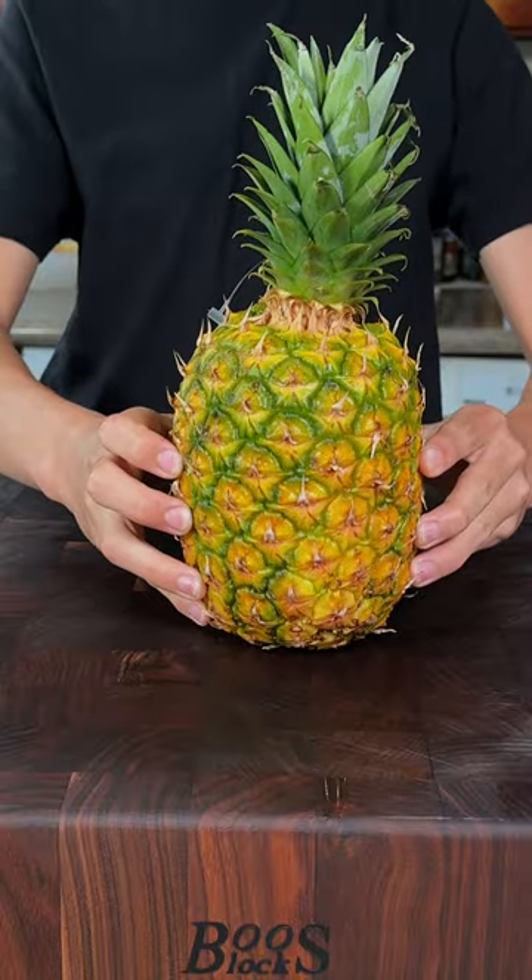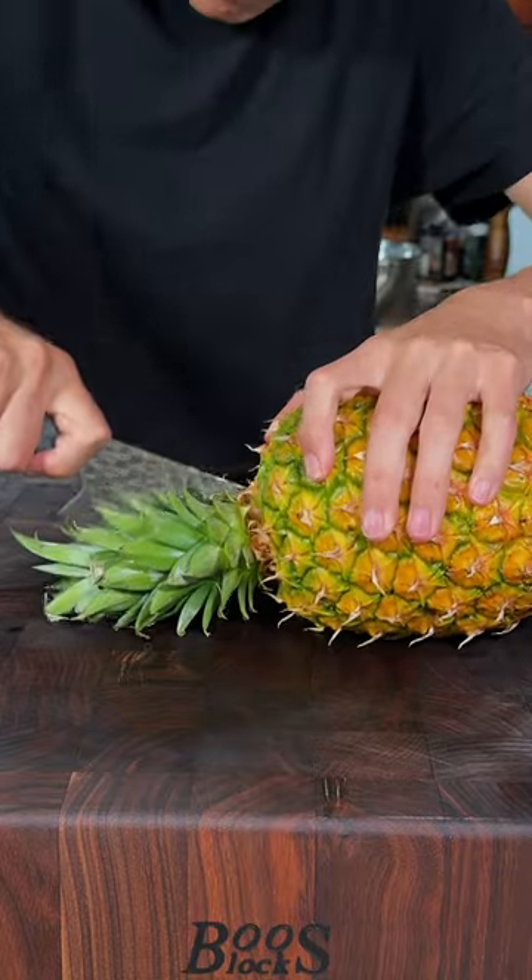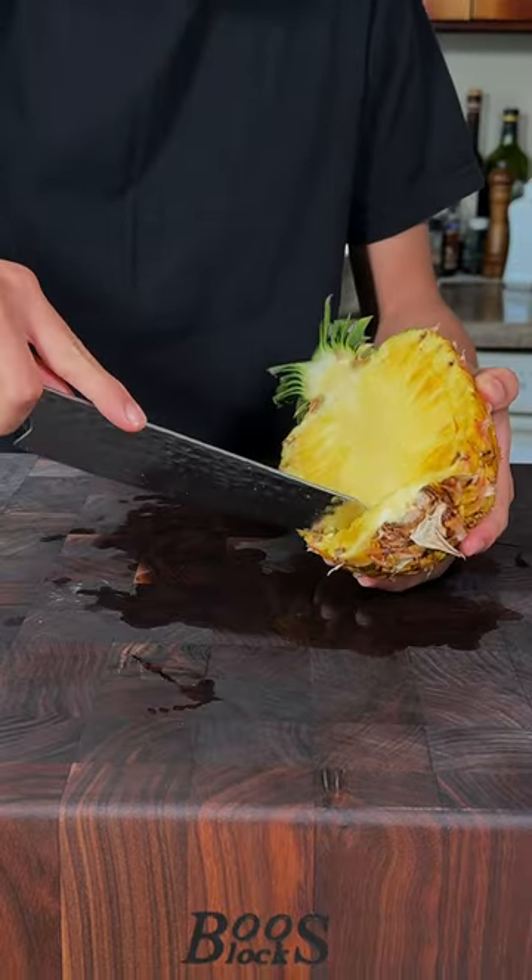Let's make pineapple jello. Beautiful pineapple, and we'll cut it straight in half. We'll go ahead and remove the inside of the pineapple.